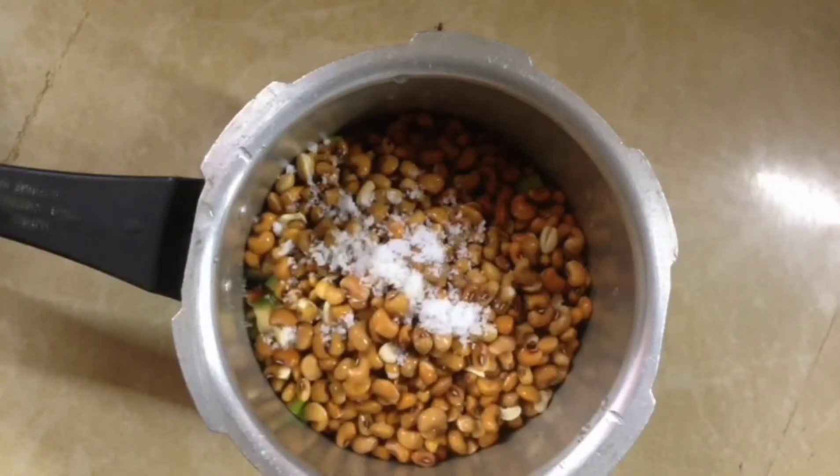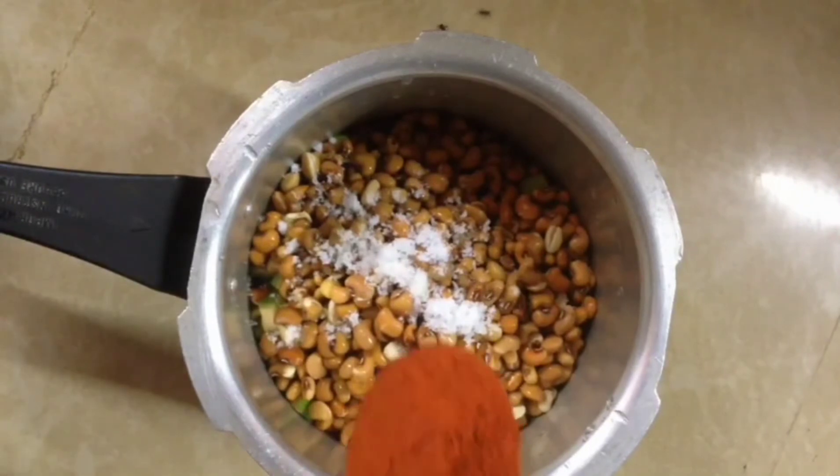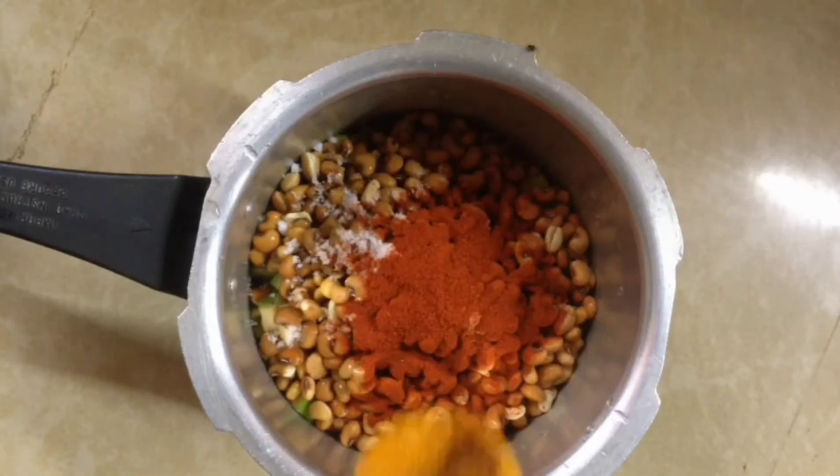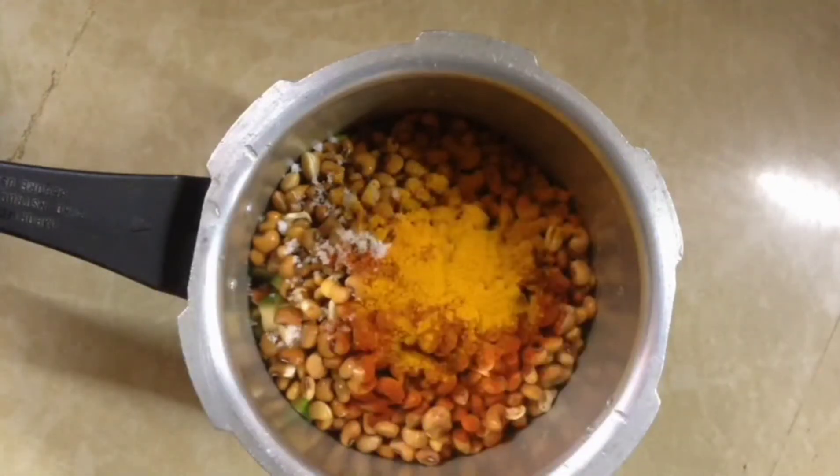Let's add 1 teaspoon of salt. I have to raise your hands. I try to put it in at the end.